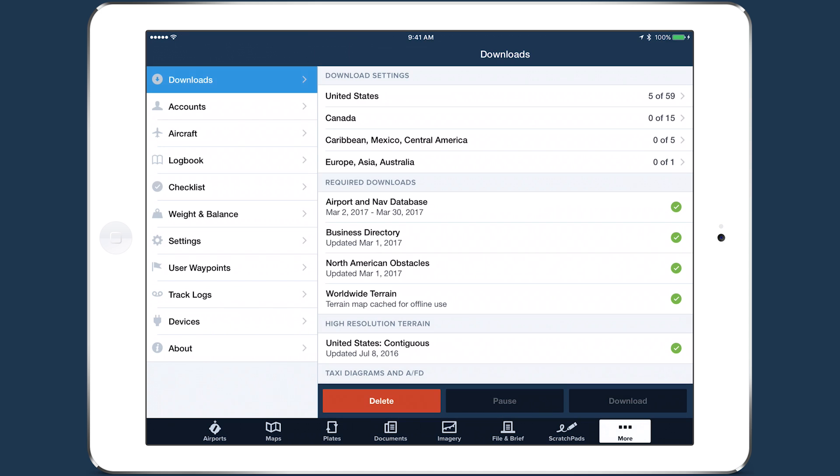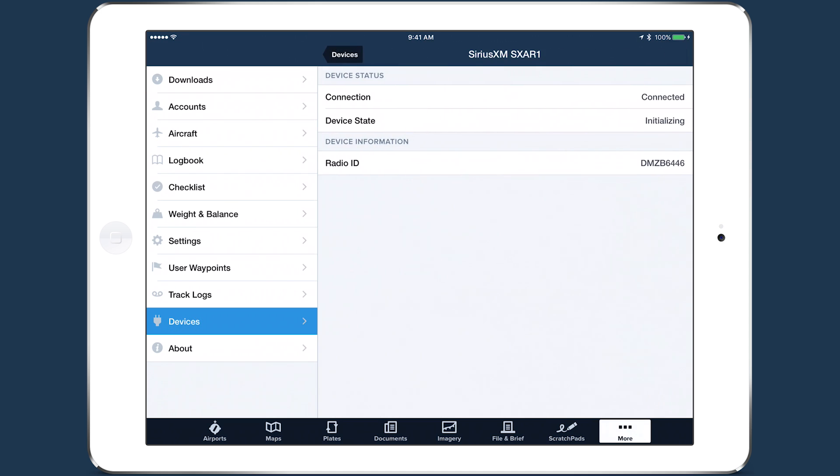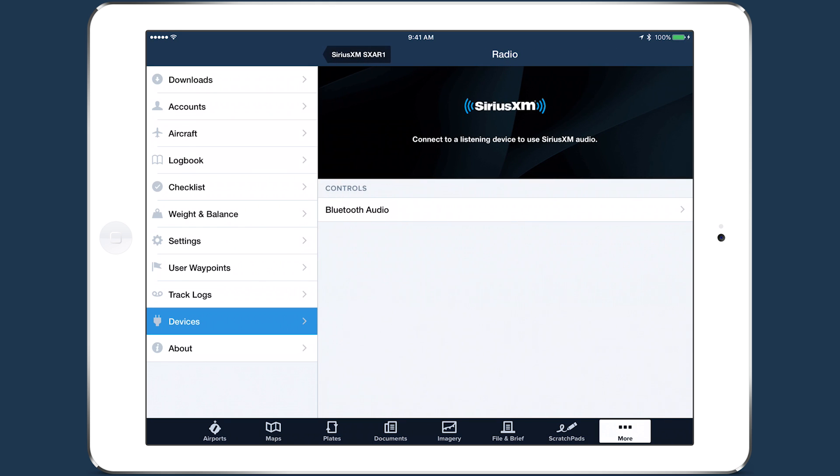Open ForeFlight and go to More, Devices, and tap the icon for the SXAR-1. Once the connection is running, you'll see a new audio line under Device Information. ForeFlight checks the SXAR-1 for a radio subscription and displays the subscription status on the right. If you haven't added radio to your subscription, this will say Preview. Tap on Audio to enter the radio view.